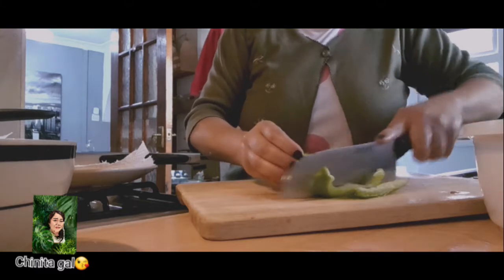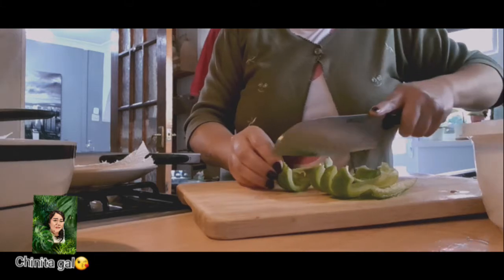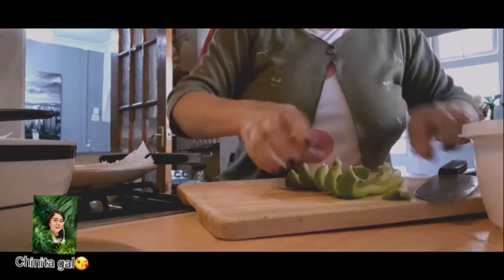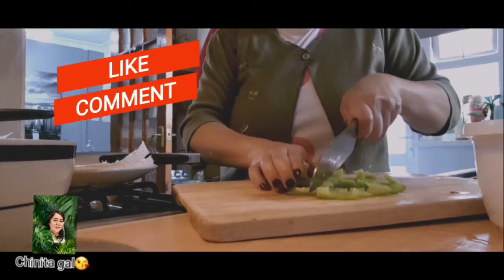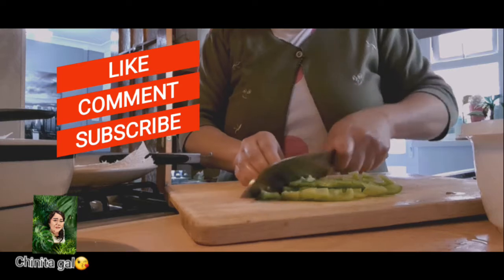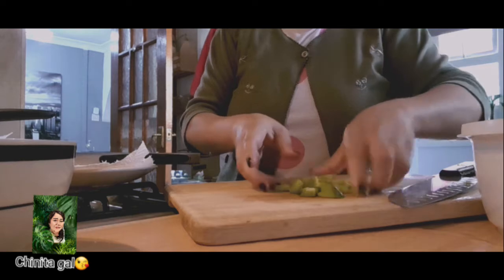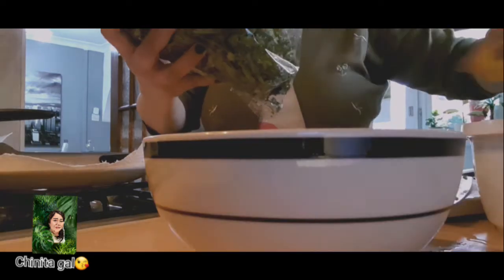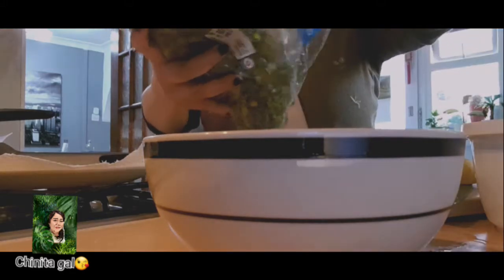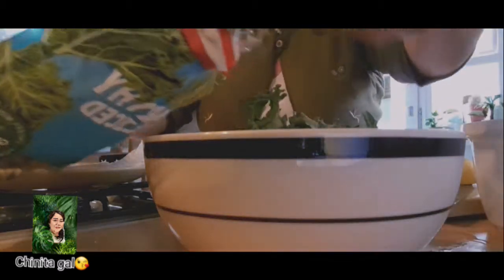I am also mixing leftover bell pepper into the salad. When it's kale, you can use pre-washed kale, but it's much better to clean up the kale yourself. And that is it.